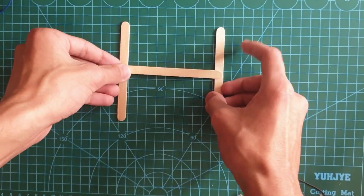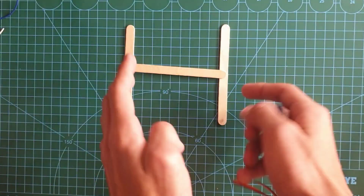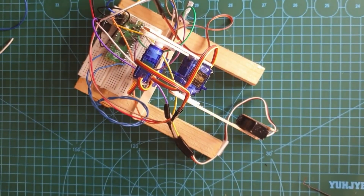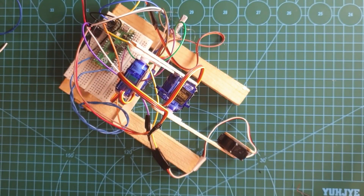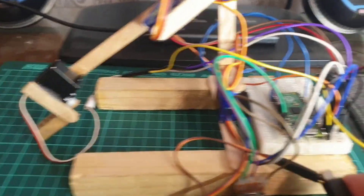So now the whole robotic arm is gonna be balanced on a structure like this. The structure just wasn't holding the robot arm in place, so I attached them to some bigger pieces of wood.